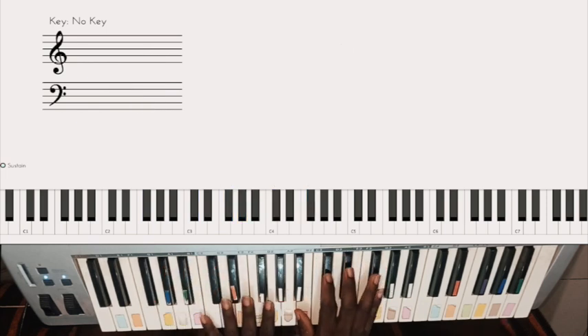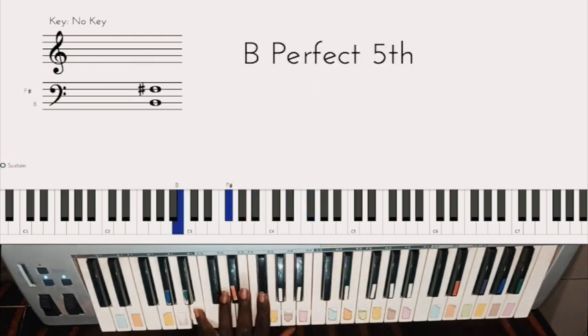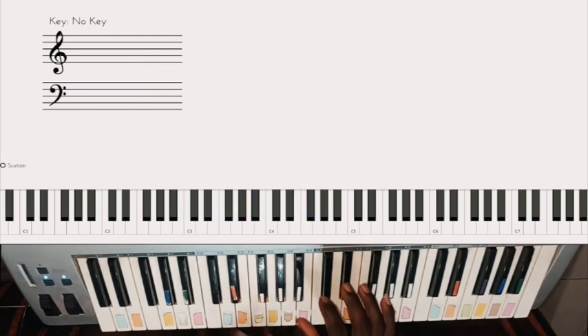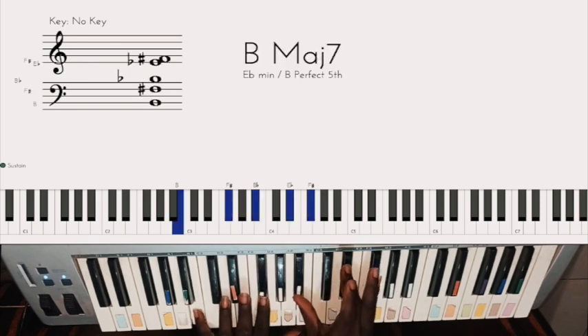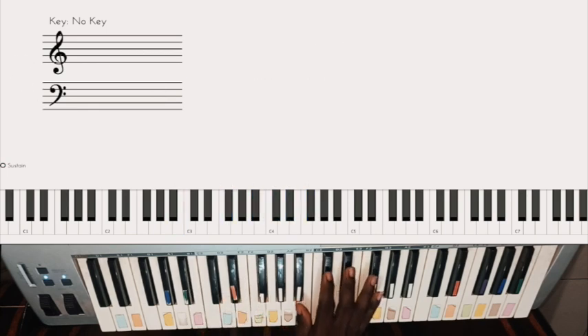The second chord is B major seven. That's B and F sharp on the left hand, and on the right you have B flat, E flat, and F sharp. You can also add C sharp for a flip.